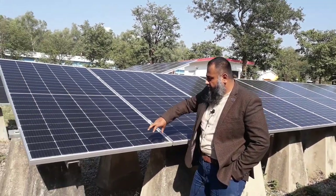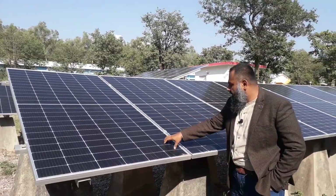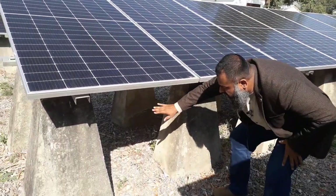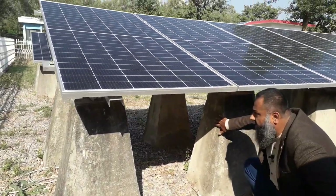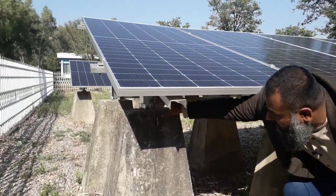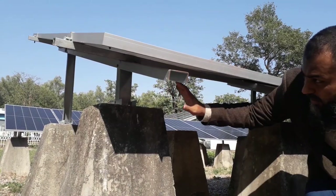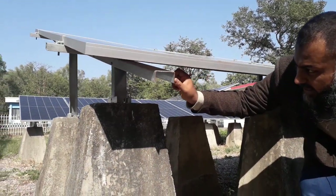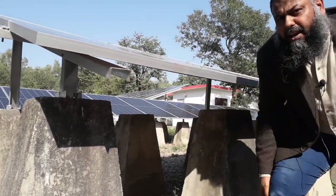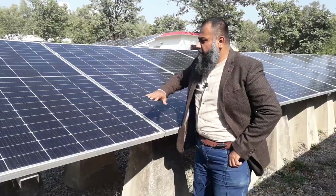Here you can see that these PV modules are connected in portrait modality. Each of these are connected on this channel structure. We have a concrete foundation here, and over this concrete foundation we have these C channels which are drilled through nut bolts, creating a structure over which the tilt angle is set. This tilt angle is fixed at something around 17 to 20 degrees.